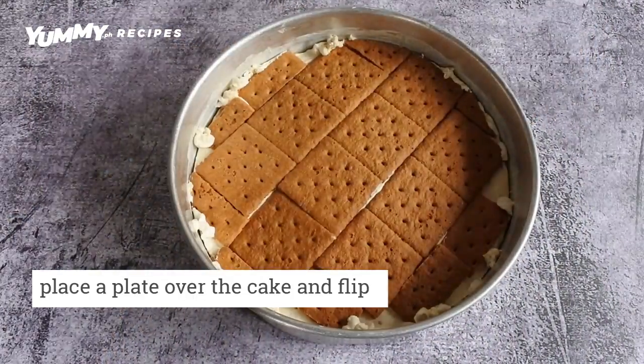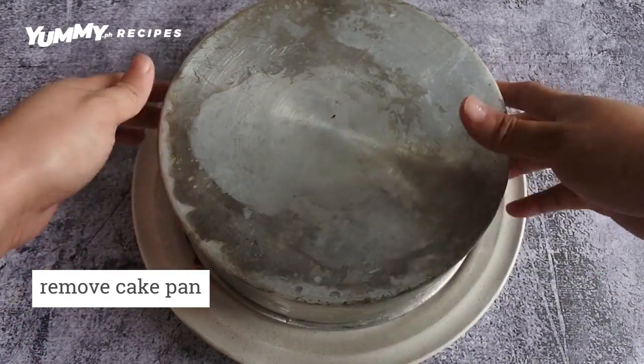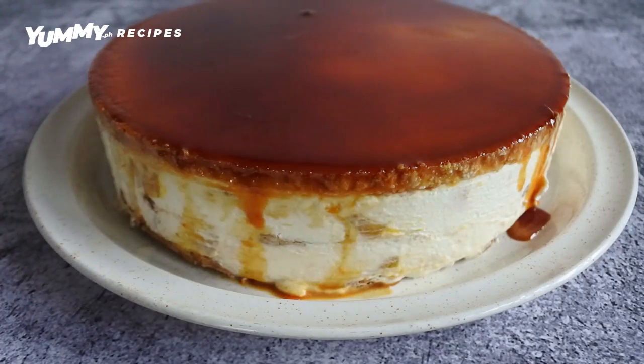When ready to serve, place a plate over the cake and flip! Wiggle the pan as needed to make the cake gently drop onto the plate.